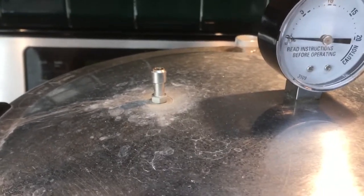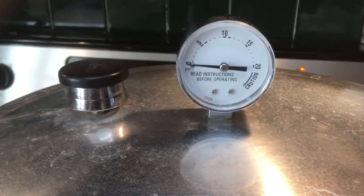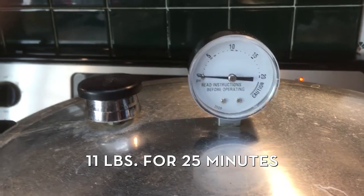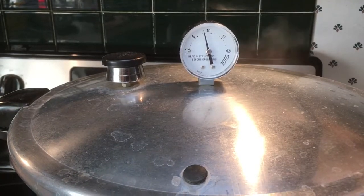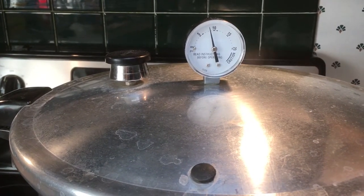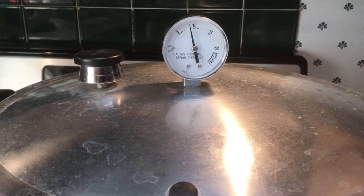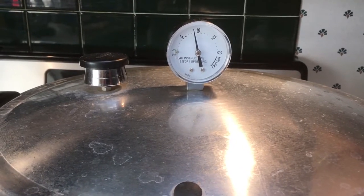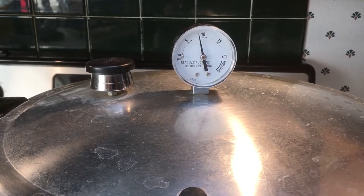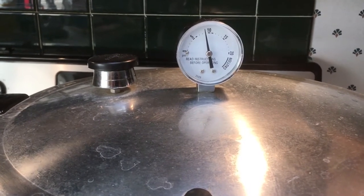10 minutes have passed — it's time to place the weight on. We've got to wait for this to get up to 11 pounds and then we will set the timer to cook for 25 minutes. I know for some folks pressure cooking can be scary, but as long as you pay attention to the instruction manual of your pressure cooker and follow directions, you'll be just fine. We're going to get this up to 11 pounds and maintain that pressure for 25 minutes.